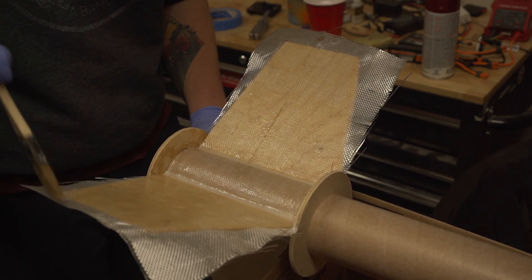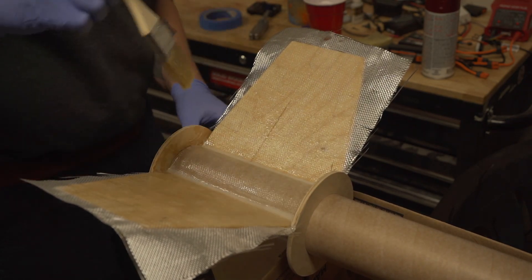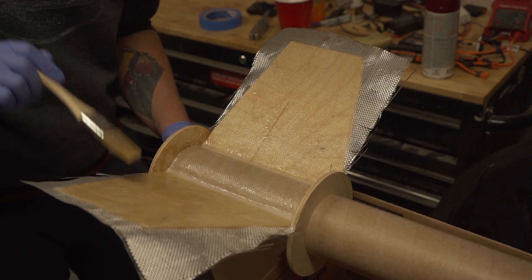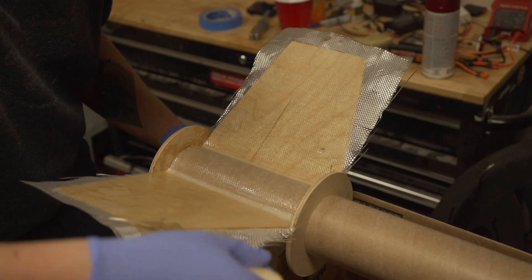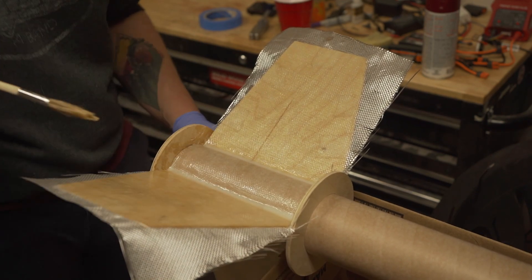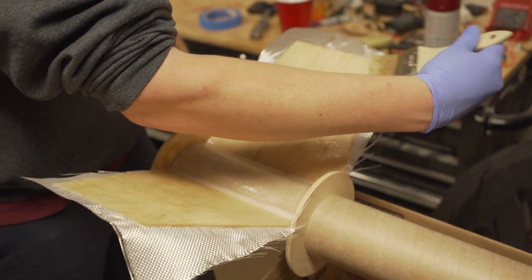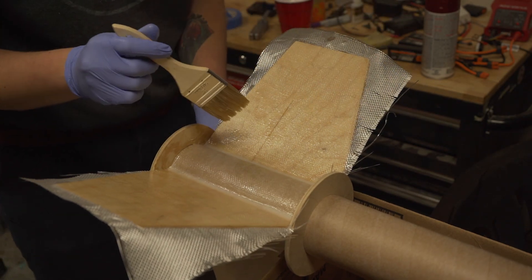I'm not using peel ply — I'm not after major weight savings in this particular build. It's not going to hurt the way I sleep at night if it comes out a little heavy. What I am going to do is make sure I have enough epoxy around all the edges, and especially with beveled edges you want to make sure the epoxy is wrapped around the edge. Make sure your brush is wetted out, and you can pull down at a very minute angle to make sure the cloth is properly adhering to the bevel shape.